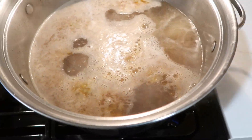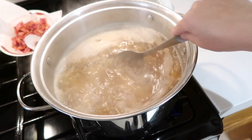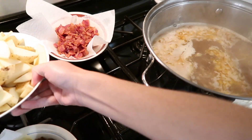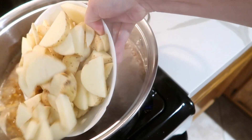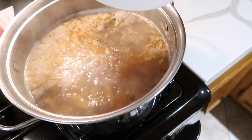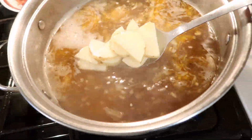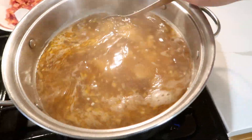You want to make sure that your pot boils before you add anything else. So once your pot has boiled, then you can add your potatoes. You want to make sure that they boil back up again and that they're not fully cooked, but just enough for you to maybe put a fork through.